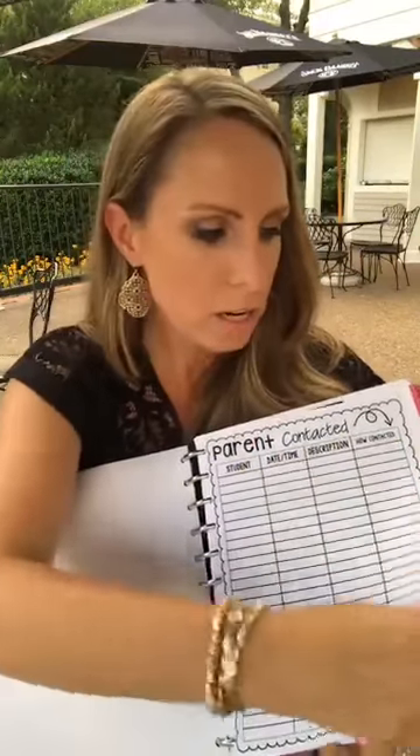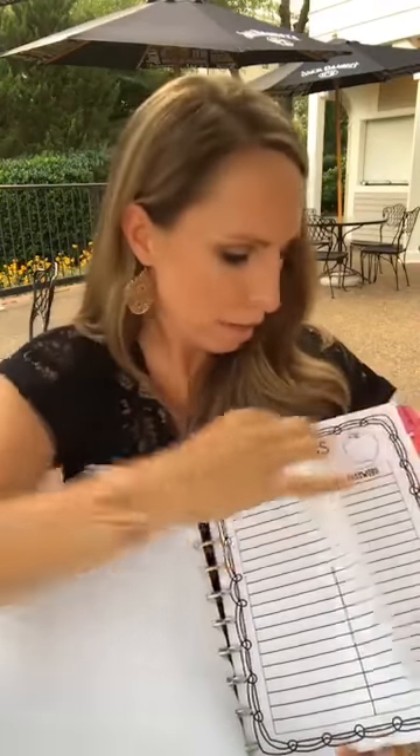After parent communication I have a planning section where I sketch out upcoming units. I usually keep ideas for the next three units — those drives to work are always the best time for ideas. Then I have a 'teacher things' tab with a professional development log, my favorite website list, a book wish list, and a username and password sheet, since schools give us so many accounts with complex passwords like CPRQ4.